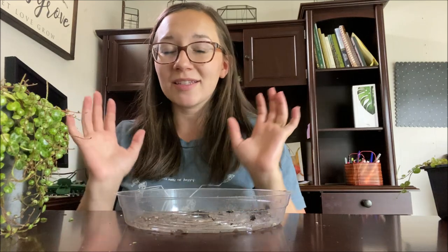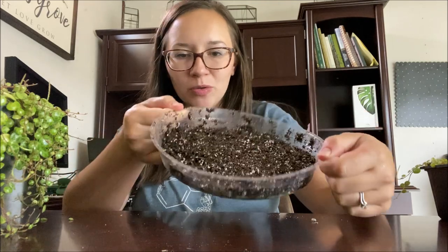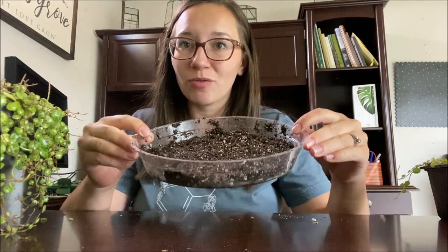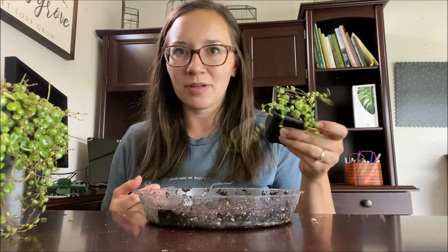String of Turtles doesn't necessarily need humidity, but I found that for propagating it really encourages root growth, and then you can move it out of the humidity dome once it has a good amount of roots. I'm just going to fill this up with some houseplant soil and get it a little bit wet — you don't want it soaking. I'll include a link down below to the houseplant mix I like to use. There's literally maybe half an inch of soil in here, so don't feel like you need a lot. The roots are only going to grow very shallow at first.